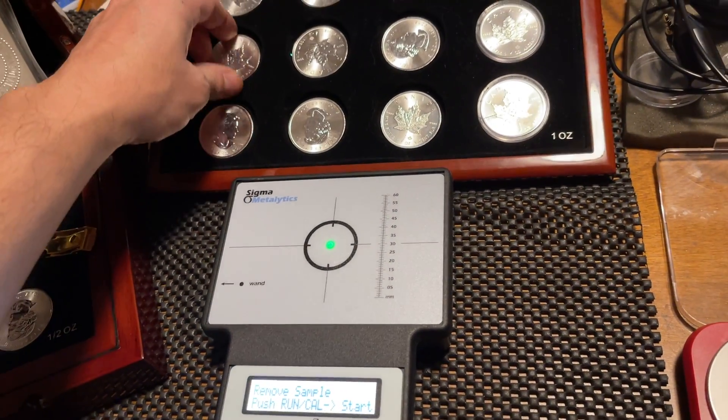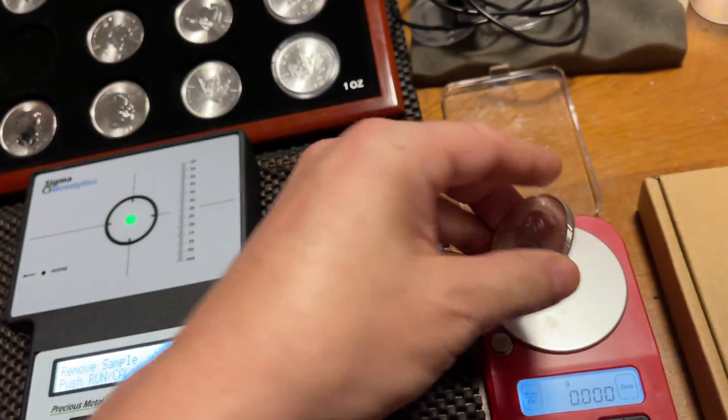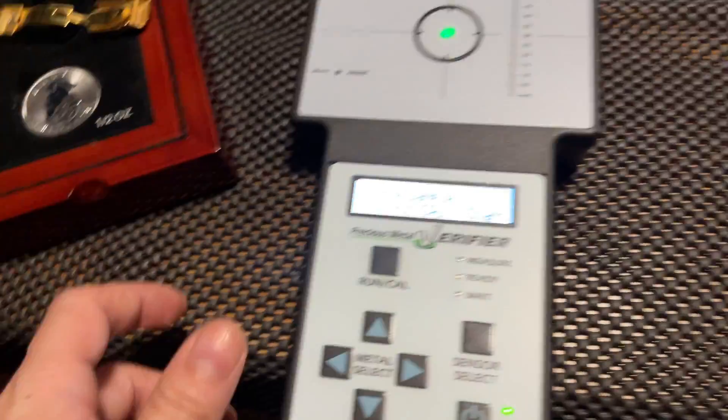So am I getting more silver? I hope so. As we're waiting, let's calibrate this — pure gold, pure silver.